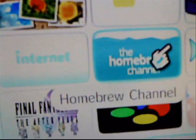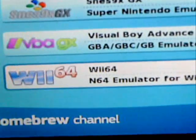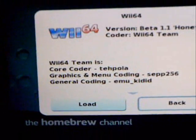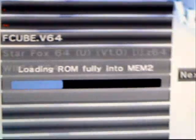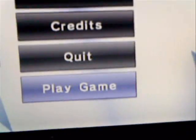When you're on your Wii menu, click on the HomeBrew channel. Go to Wii 64 and load it. Then go to Load ROM, open the SD card, and click on the ROM you want to play. Click OK, go right down to the bottom, and press Play Game.